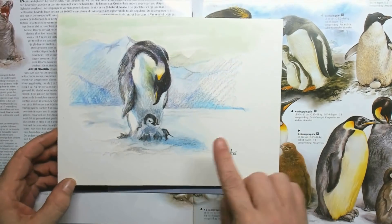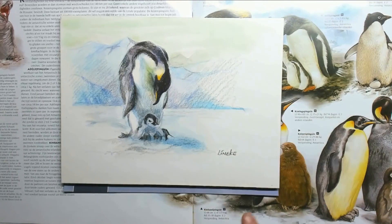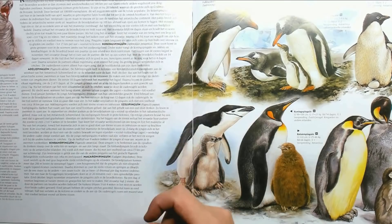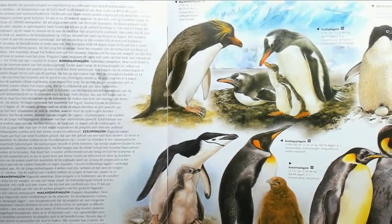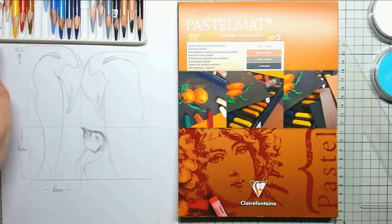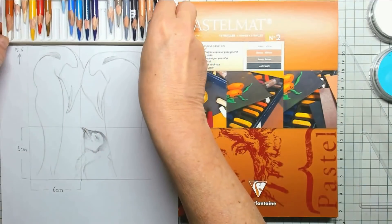Hi everyone and welcome to this Friday's tutorial. I was sketching around with my bio oil and color pencils, drawing an emperor penguin with its chick, which I found in my encyclopedia of animals. I loved that penguin, but then I stumbled across a new kind of paper that I wanted to test out, so I picked out my pastel pencils and this is the range of colors I'm going to use.